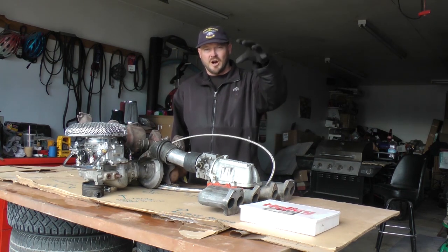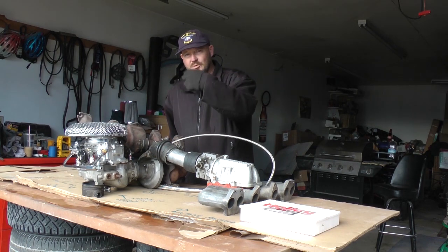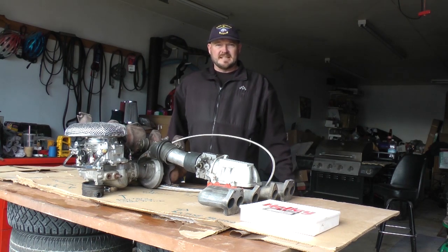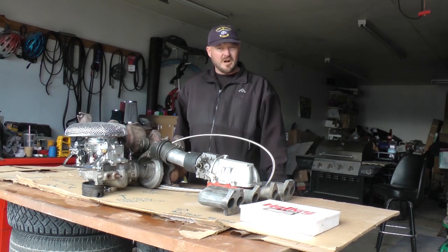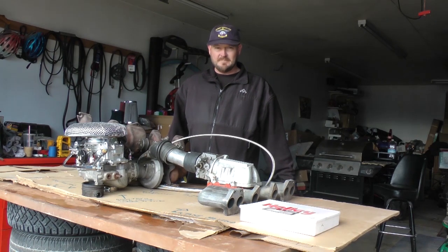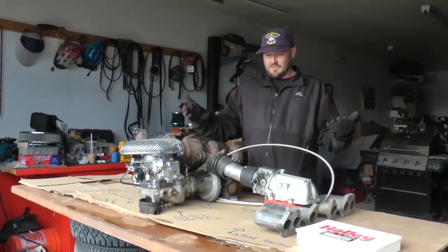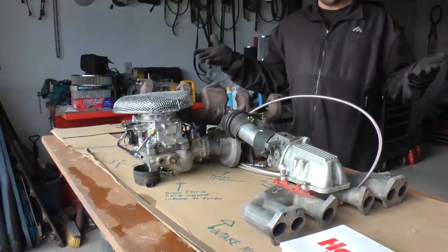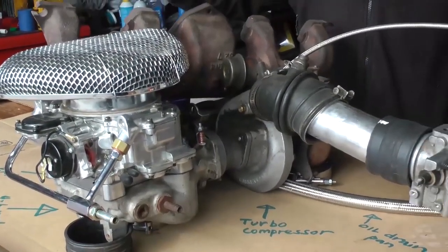In a draw-through setup, the carburetor mixes the fuel and air, it gets into the intake of the turbo, gets spooled into the turbocharger, and then gets shoved into your intake manifold. Since I don't have a draw-through carburetor car at the moment — I've gone blow-through on my car as well as fuel-injected turbocharged setups — I have a prop setup here to give you the basics. This basic setup is enough to show you how you can set up your own draw-through turbo carburetor.